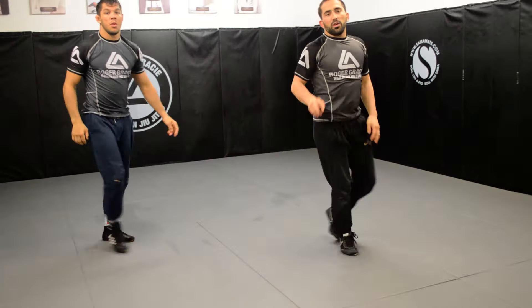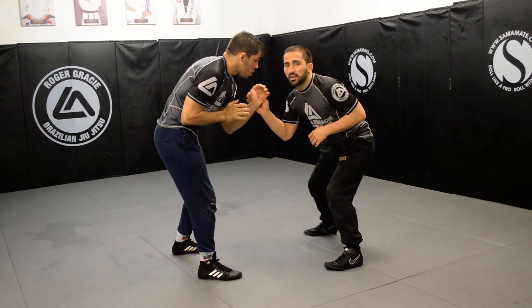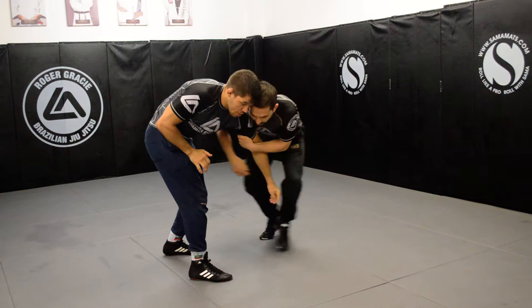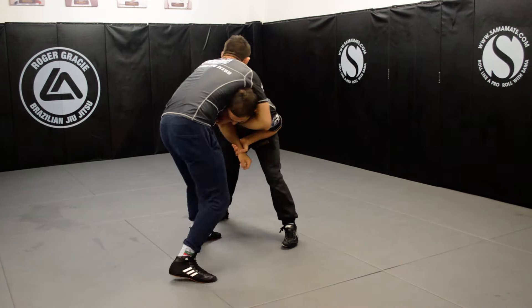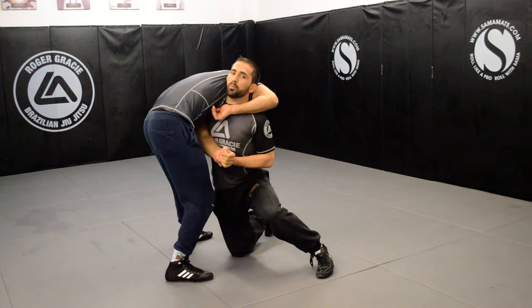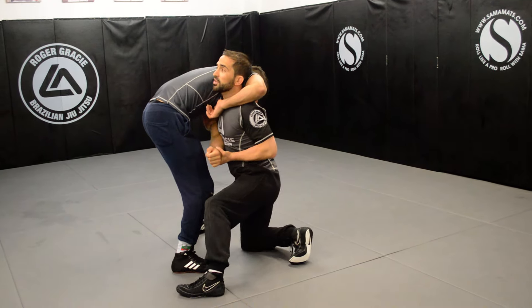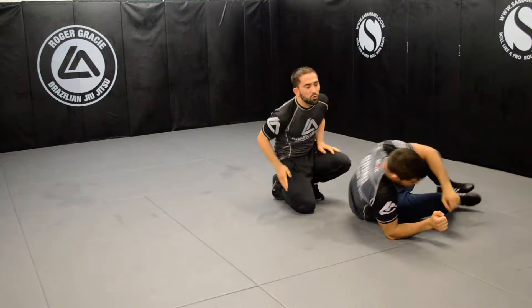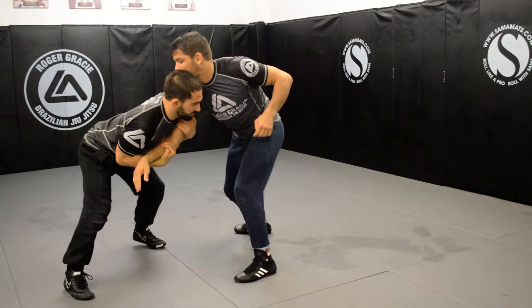The second movement from there: as you get to two-on-one, or sometimes you're getting the wrist and rotating the arm to get the bicep, getting to his side — if he reaches over your head, you can go for a duck under. Step away, drop on the inside knee, head up, chest in, circle around, drag the arm, and apply pressure with your shoulder towards him. Go around and get side control.